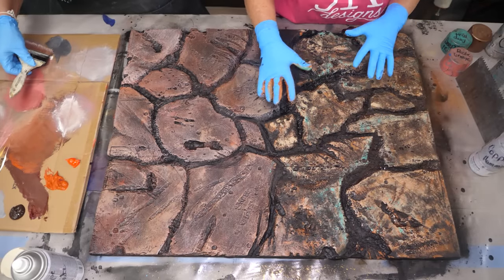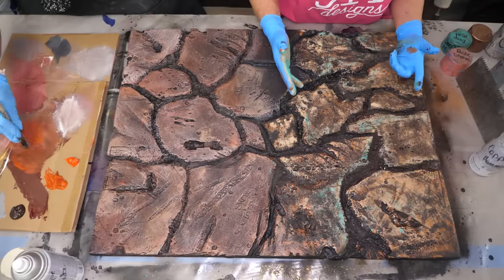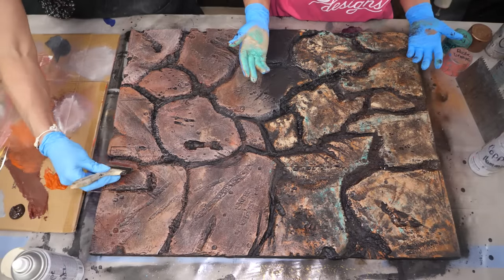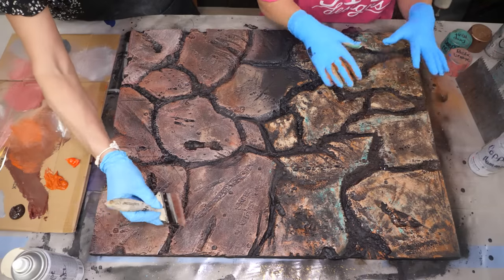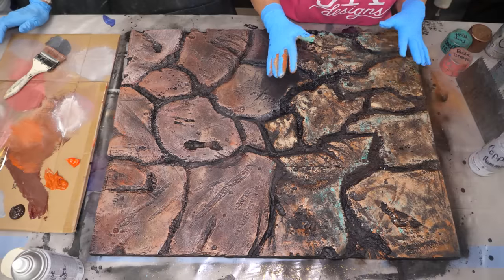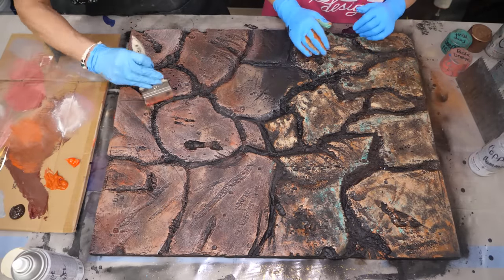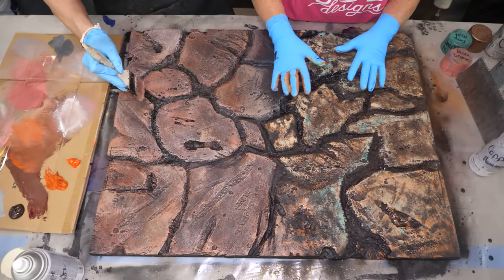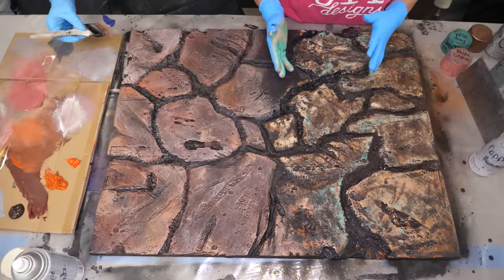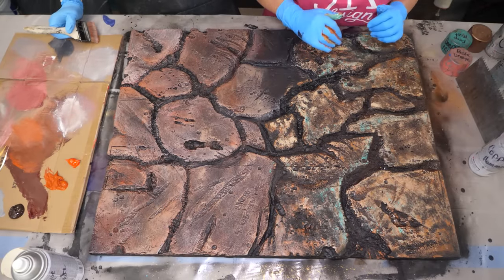Guys, if you like this color combination, leave me some comments. Let me know what kind of rock you would be doing, what colors you would use, and whether you'd use acrylic or spray paint. I am absolutely falling in love with this. Our next step is to let this dry for about 30 minutes and then apply our epoxy.